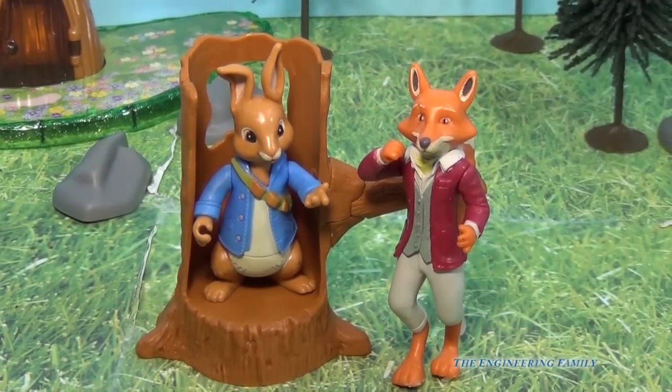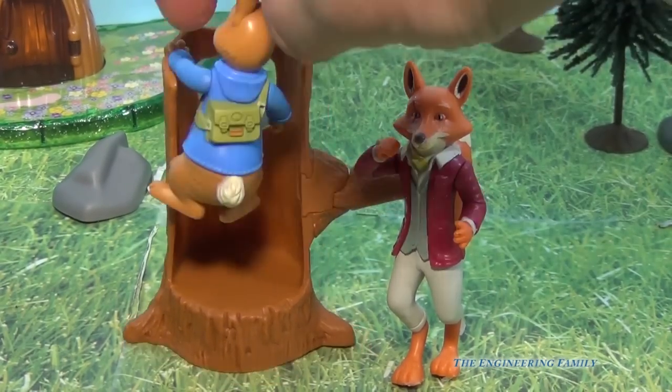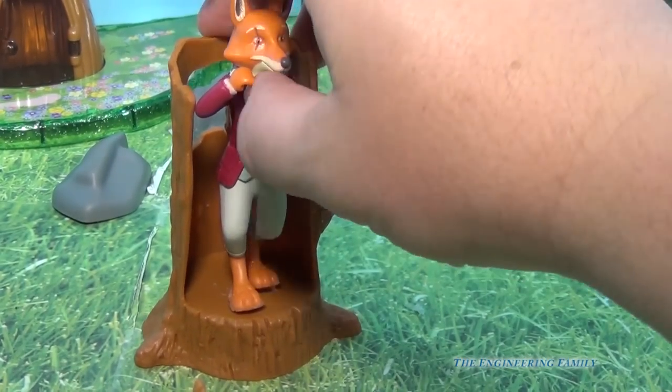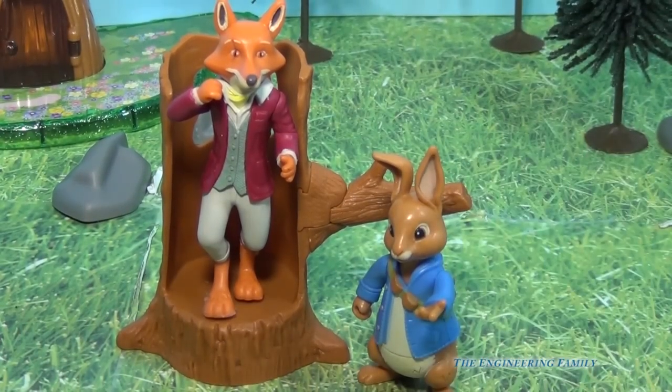Now, Peter can fit in it one way, but not the other. So you can put him in like this, but you really can't put him in that way too well. Mr. Todd, though, can fit in it. So if Peter's not careful, Mr. Todd will knock over Peter.